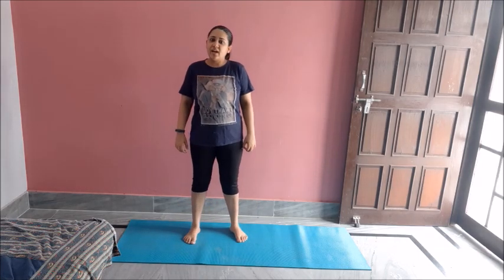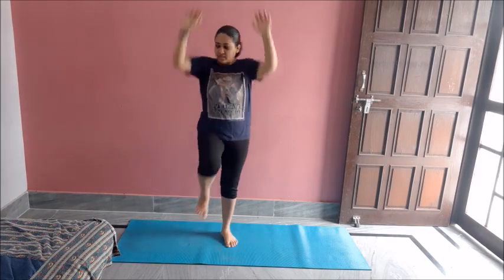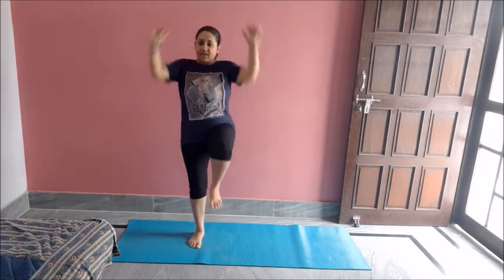For that I will do alternate knee raise with hand raise like this. One, two, three, four, five, six, seven, eight, nine, ten.